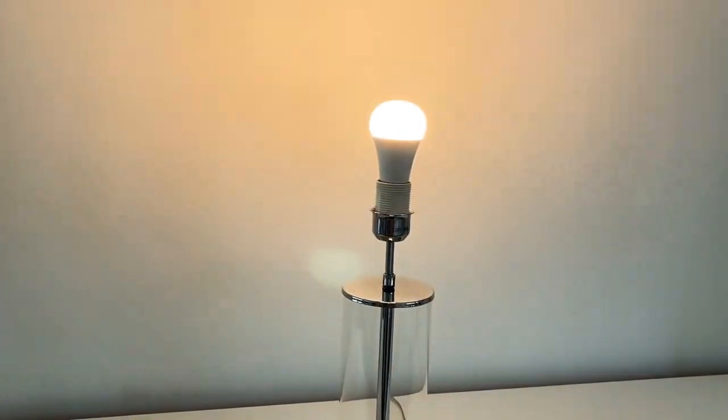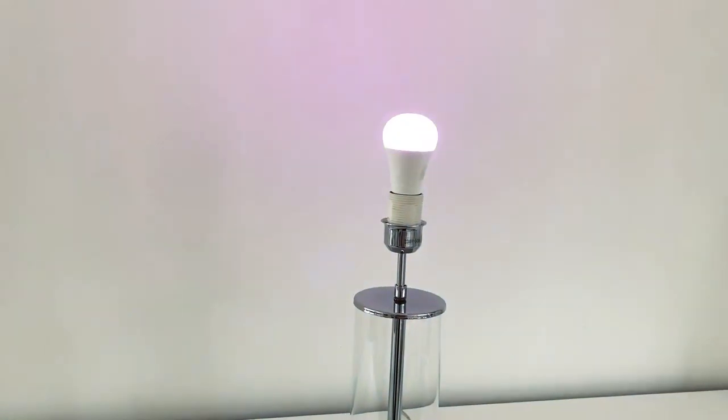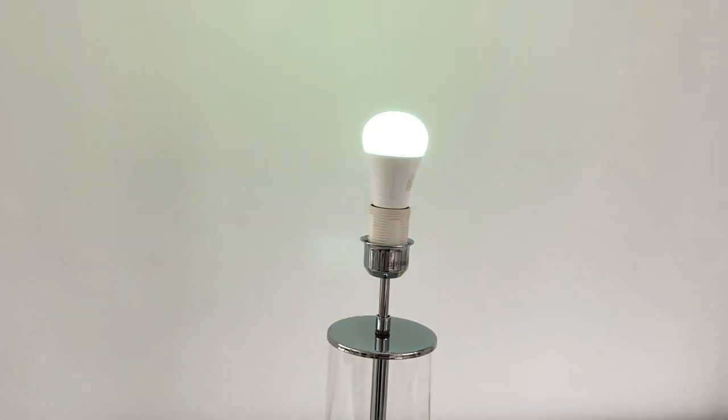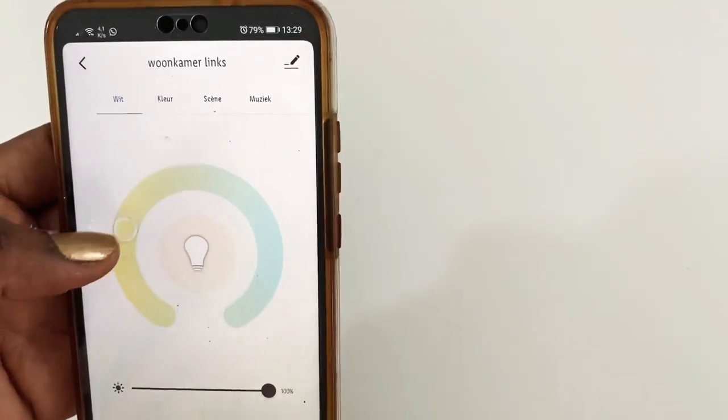I switched out all the light bulbs in my entryway, my dining area, and my living room early January to these smart ones. As you can see, they change color and I'm absolutely loving it. Using just one app, you can switch from warm white to cold white.